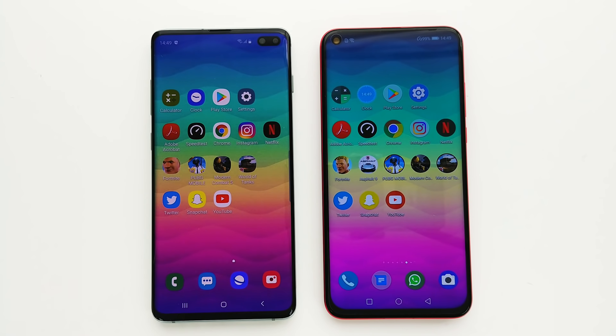Hey, what's up guys? It's Fonte here and this will be a PSP test between the Samsung Galaxy S10 Plus versus the Honor View 20. Enjoy this video and let's get started.